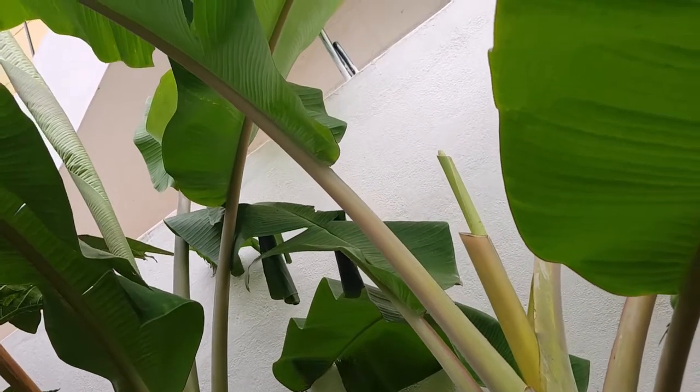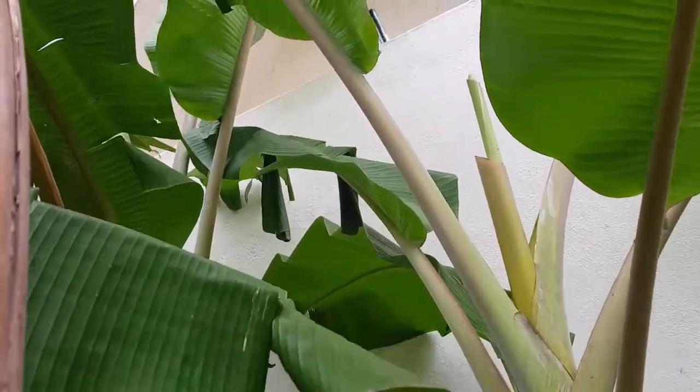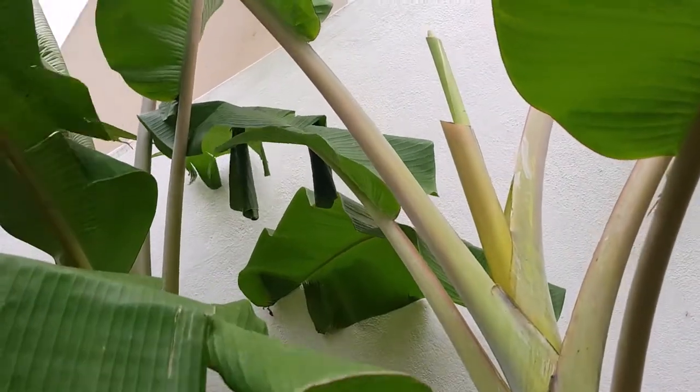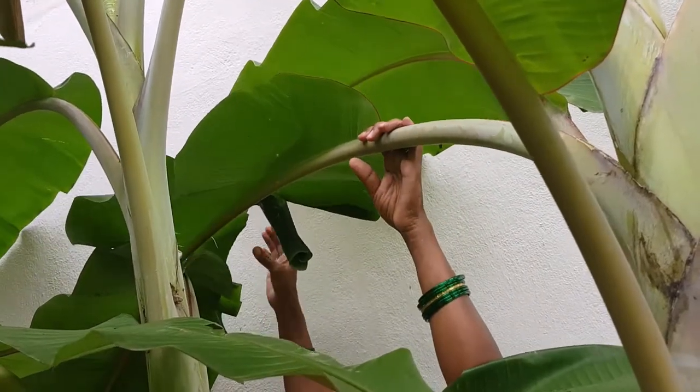Eggs are seen on the underside of banana leaves. Young caterpillars are usually covered in a white waxy powder. The pupa is yellow-brown, covered in white wax, found inside leaf rolls.